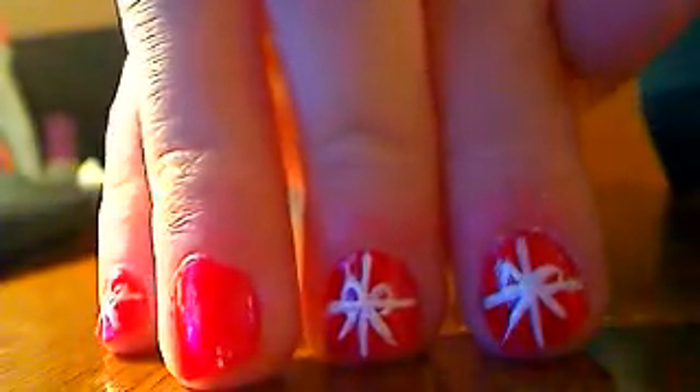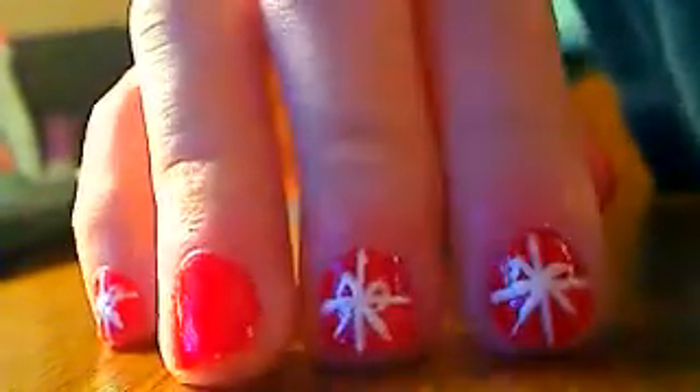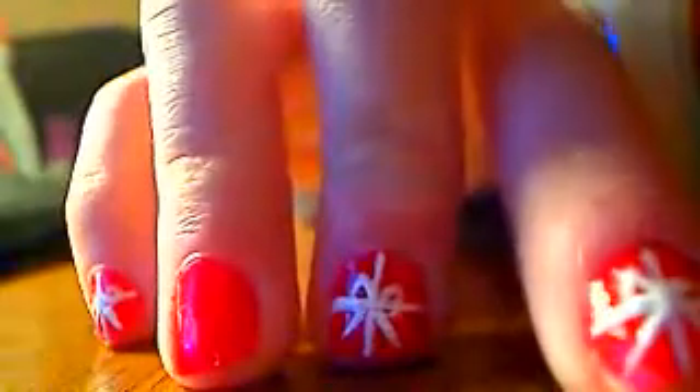Hey guys, it's Hannah from Wacko Nails and today I'm going to show you how to do this present nail. You can do more fancy presents, like if you want to do a straight present or every other nail red and green. You can do that, but I just did plain red presents — you can do whatever you want.